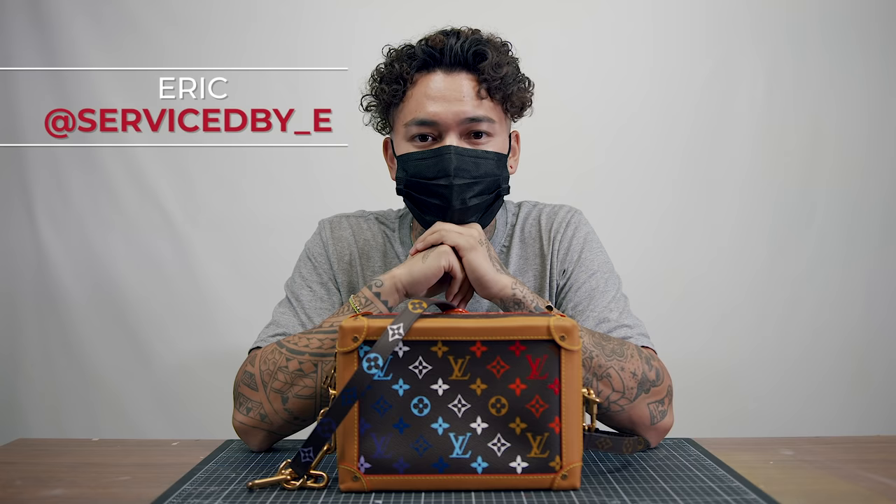Well there you have it guys, that's a wrap. Thank you Angeles Brand for having me come out and paint this amazing Louis Vuitton crossbody. For anyone at home viewing this on YouTube, it's super simple and super easy. All you guys need is some Angeles paint, some brushes, and any type of bag. I hope you guys can add your own twist — we would love to see it, just hashtag Angeles Brand. Give me a follow on Instagram, it's serviced by underscore E. I'll see you guys later.